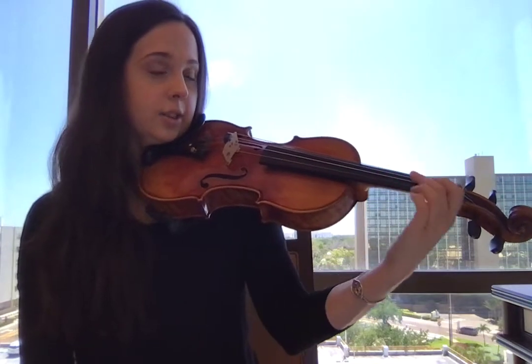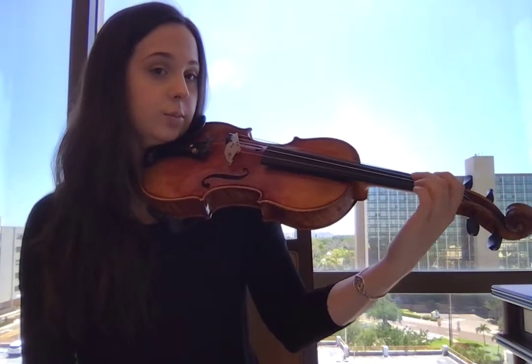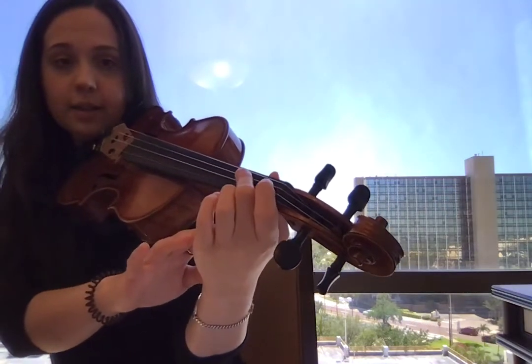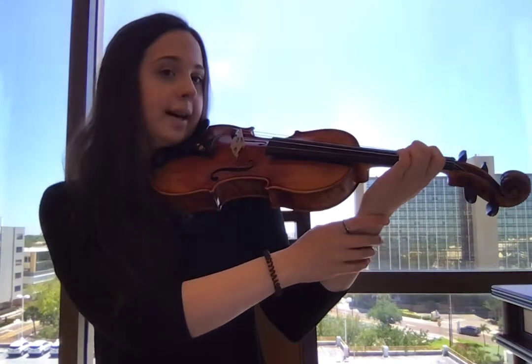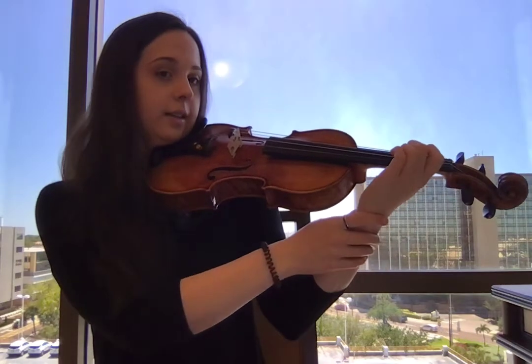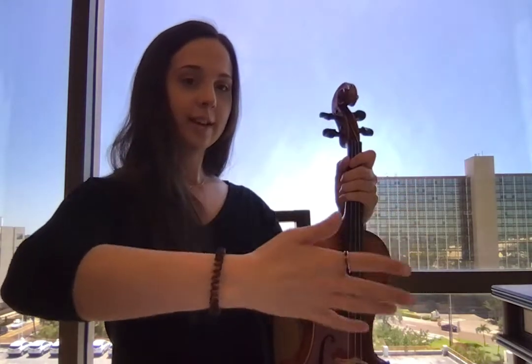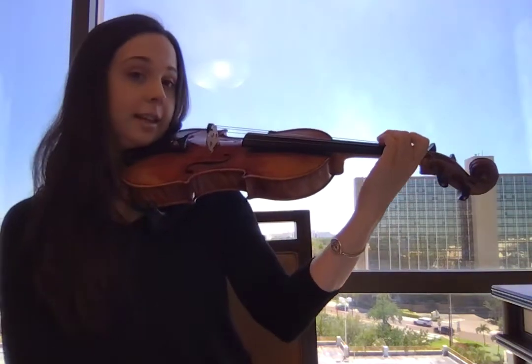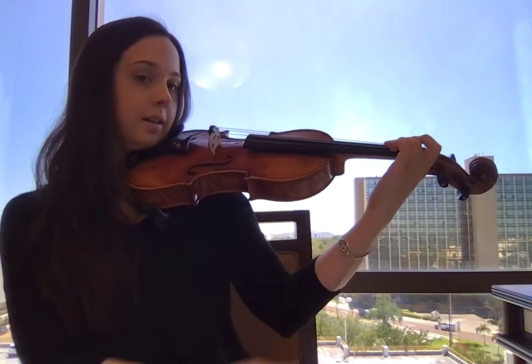Now again, we're not sliding on the string. Nothing is moving — the only thing that's happening is my thumb is staying in the same spot and everything is just moving back together. When you shake someone's hand, you don't just use your fingers or your wrist — you shake their hand and everything moves together. So that's what we're doing here: moving everything together.